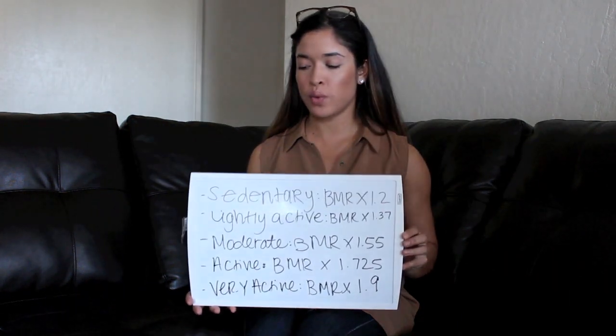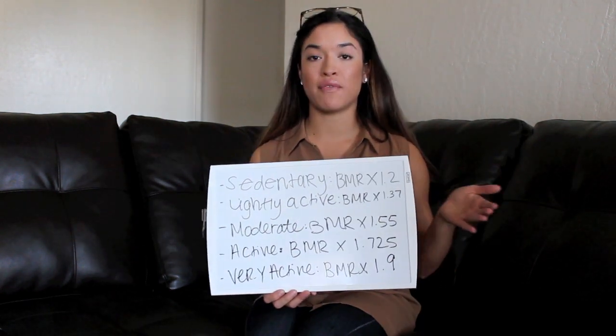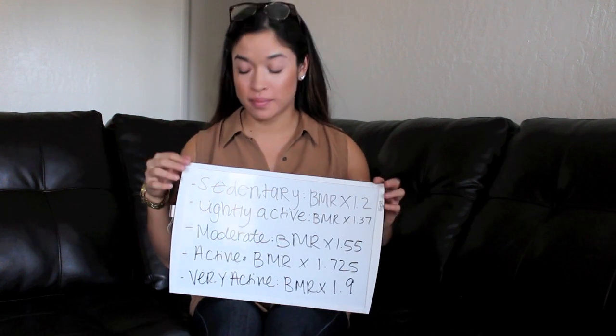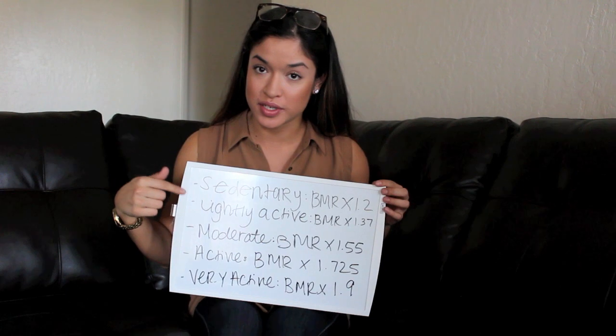Your BMR number alone isn't complete, because everyone has different activity levels throughout the day. Some people sit at a desk all day, others have labor-intensive jobs like construction, and students are mostly sitting. All of that affects your total calorie needs. There are five activity levels — sedentary, slightly active, moderately active, active, and very active. Be honest with yourself when choosing, because these determine your individual numbers.